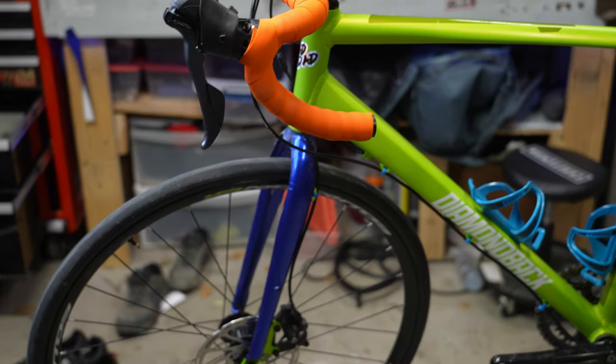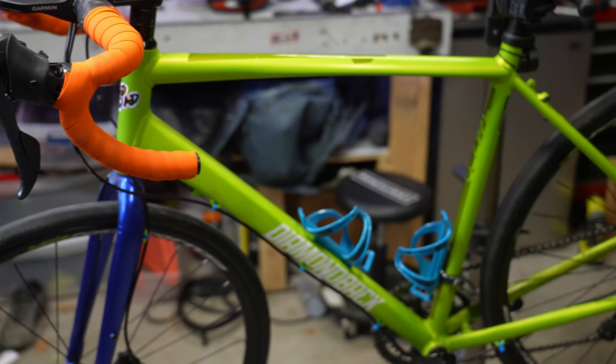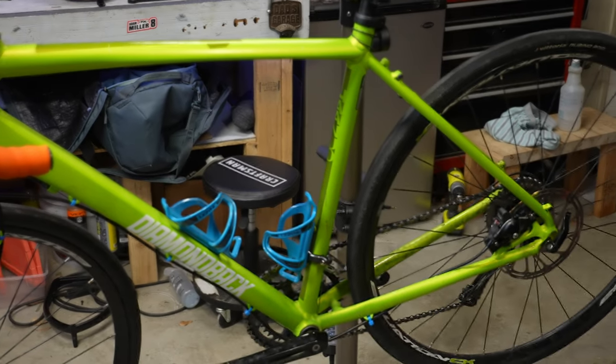This is my $200 Diamondback Kanjo, and it needs some serious upgrades. I wonder how much money we can throw at this thing to make it awesome. Let's find out.